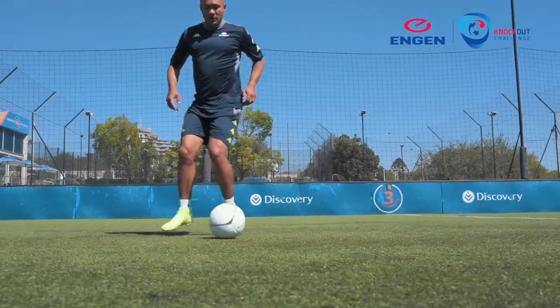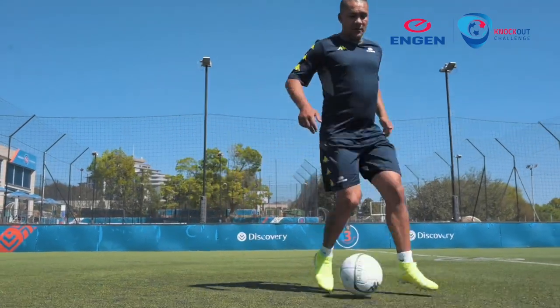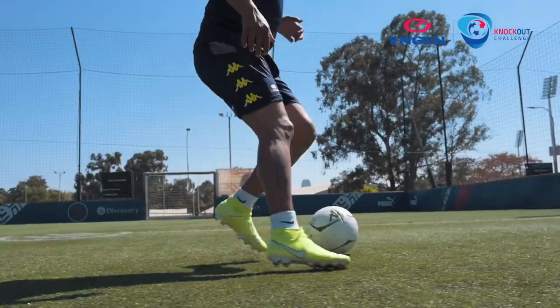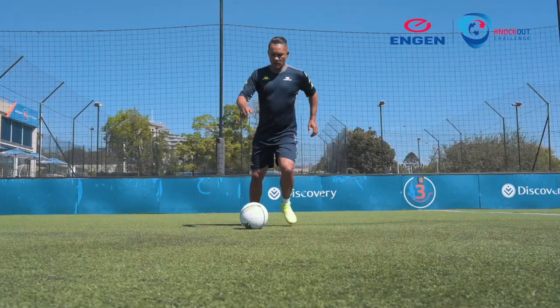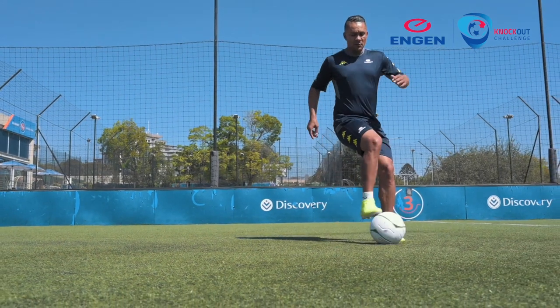So my first one, just for today, is the back-forward roll. You basically want to use this when you're flat-footed and a defender's oncoming, so you move back-forward without him anticipating that and roll it forward. So that is one way of losing a marker when they are closing you down.